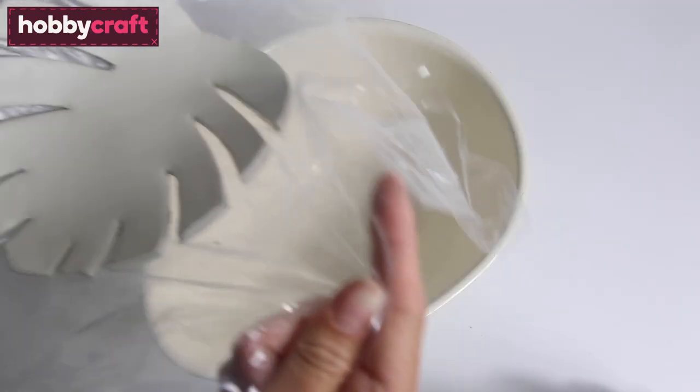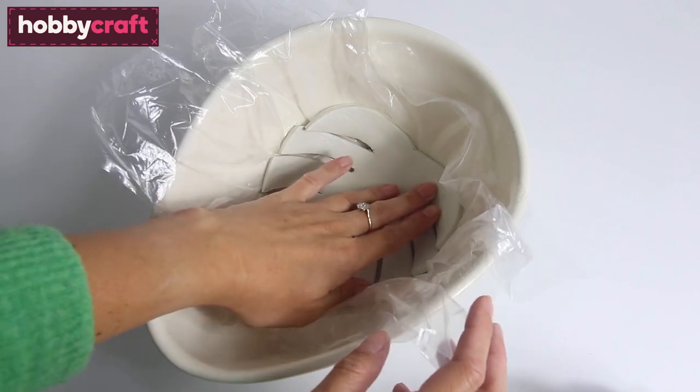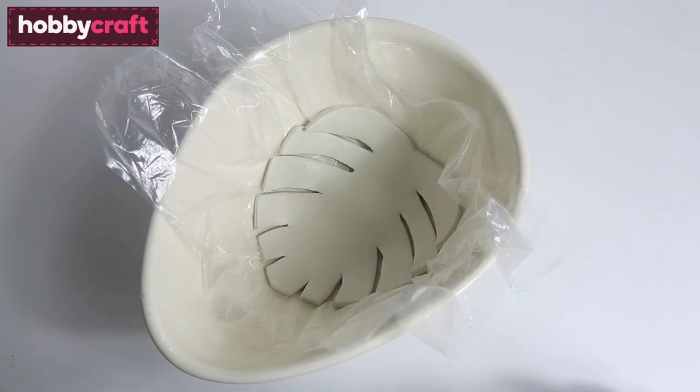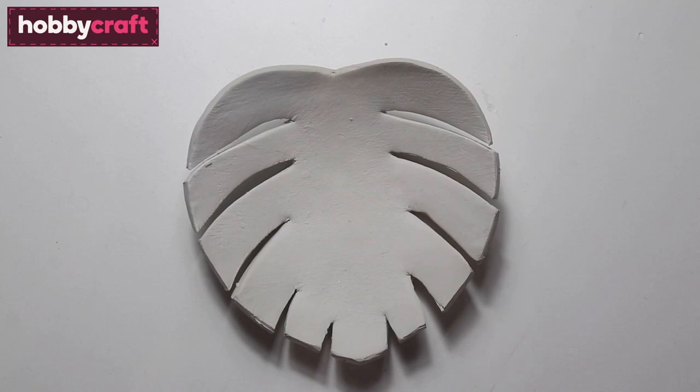Next, use the cling film to lift up the clay and place it into your bowl. Press around the clay with your fingers to push it into place and then leave it to dry overnight. Use the cling film again to lift it out of the bowl, remove the cling film and put it in a warm dry place to let it dry out completely.